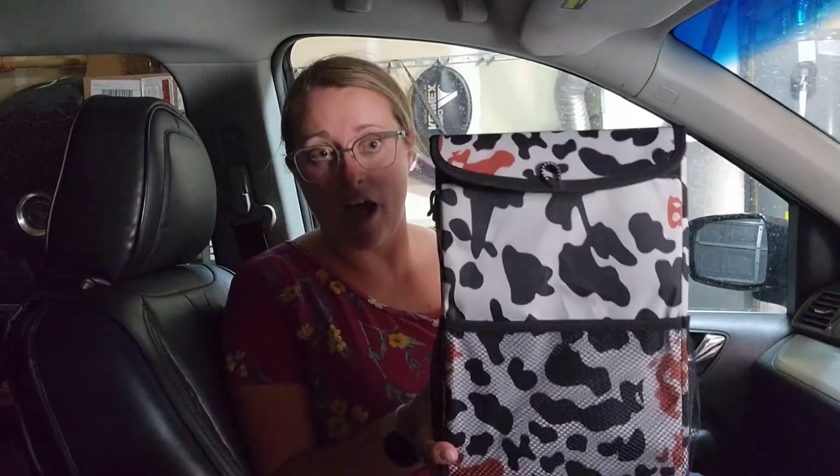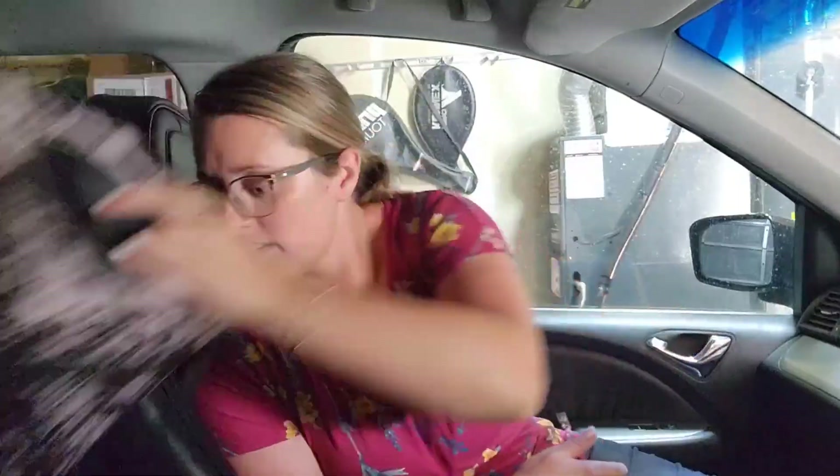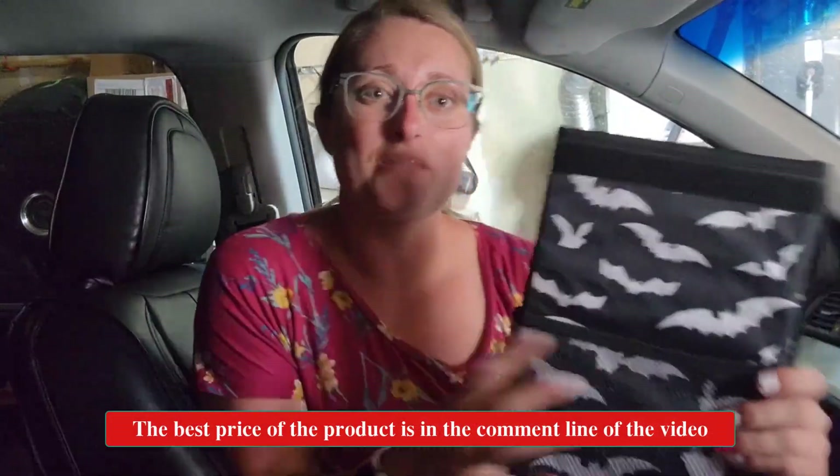Hey guys, I want to show you these awesome car trash bags — trash cans, I guess you could say. I really like them, so I got three different kinds. Here's a cow print one, then we've got a cheetah one right here — really good size as you can tell — and we also got a bat one. This one's super cute, look at this. They're just fun.